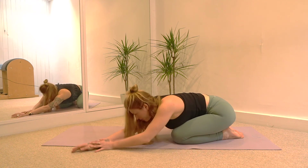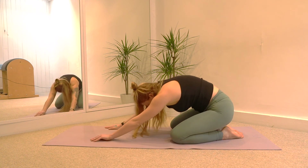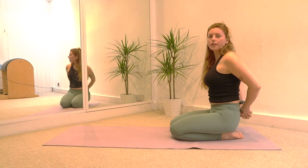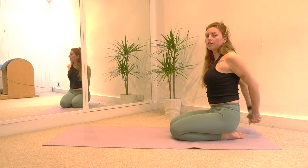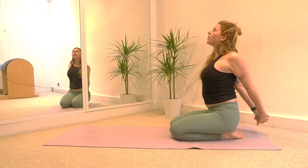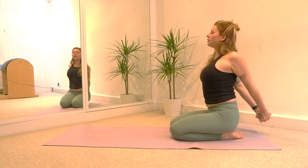Back to the center and then slowly slide your hands to the knees, roll your spine up sitting on your heels. Interlace the fingers behind your back, roll the shoulders back, stretch your arms back and lift that breastbone up to the sky. Hold for three breaths.